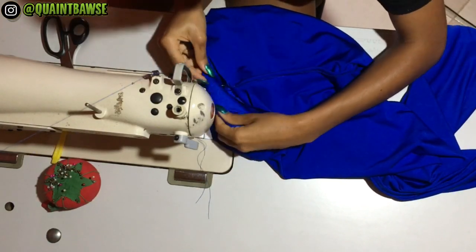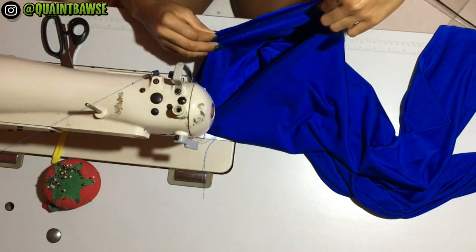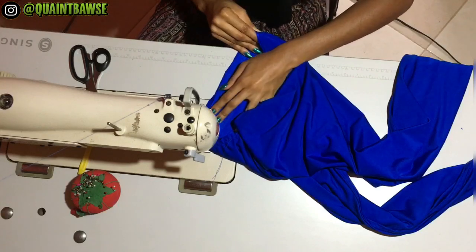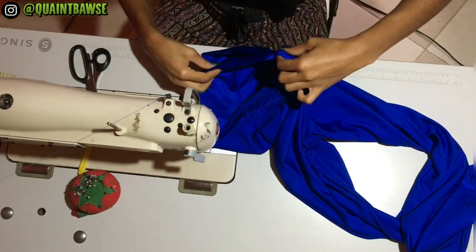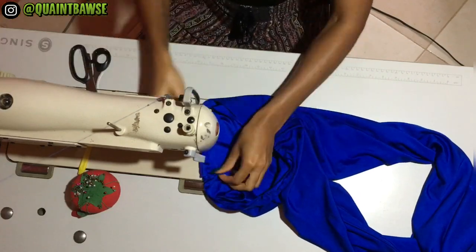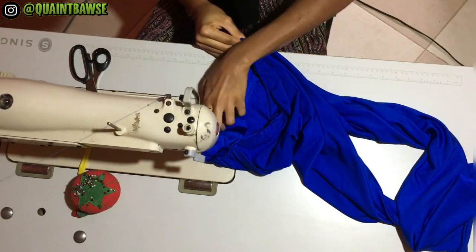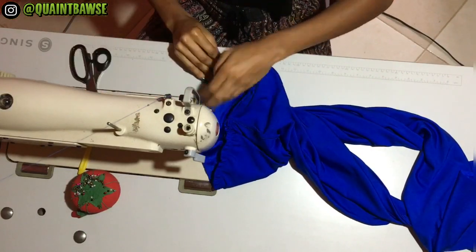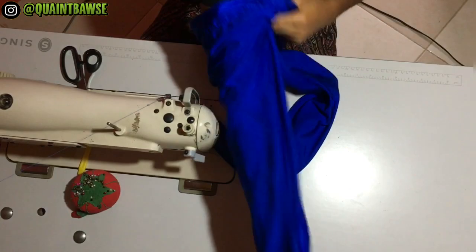Stitch half an inch away from the edge, attaching the waistband to the top of the leggings. Make sure you're using half an inch seam allowance and that you are stretching as you go along. If you're new to sewing, I'd recommend pinning your waistband all the way around first. As an experienced sewist I can freestyle, but I recommend taking your time to get a really nice pair of leggings. If you want to see how to make high-waisted shorts, elastic waistband shorts, or joggers, check out my sewing playlist in the description box below.